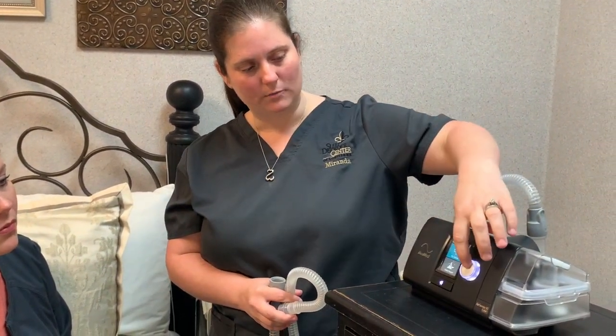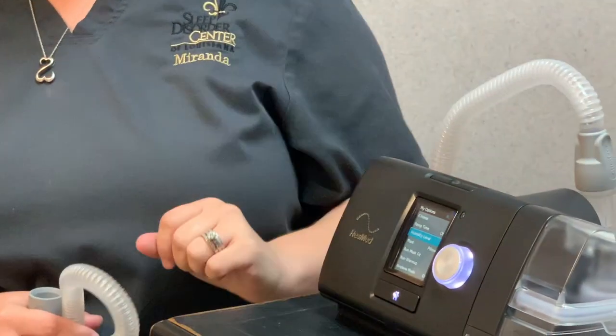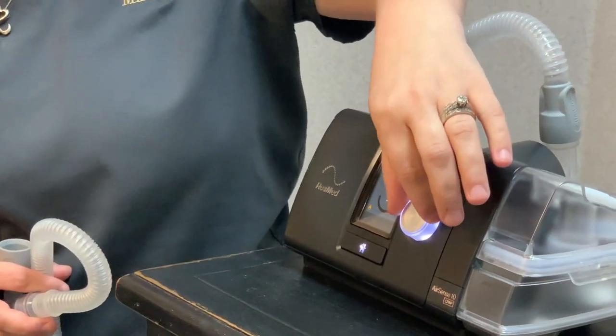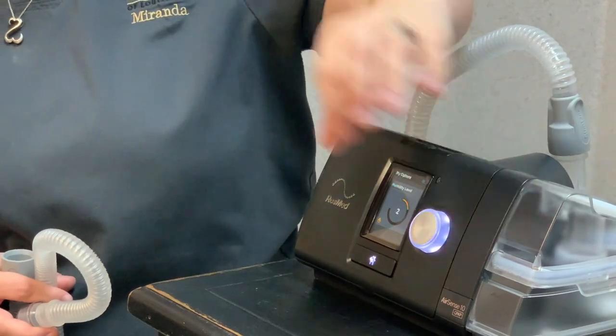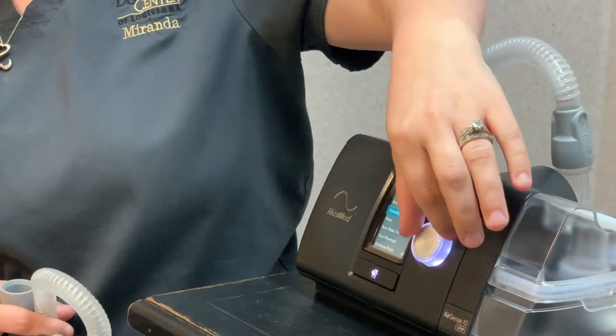You can hit your home button and it's going to bring you to your options. Your humidity level is in here, so if you need to change that you just click and you can go up one at a time or go down one at a time.